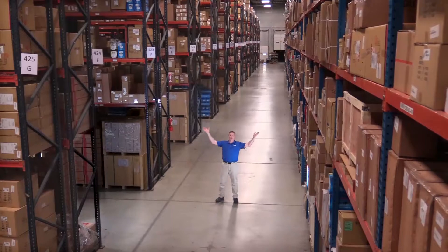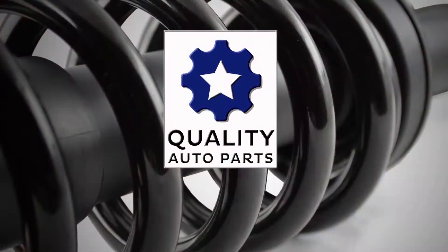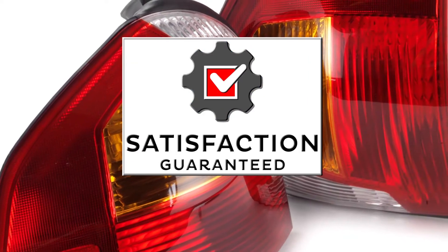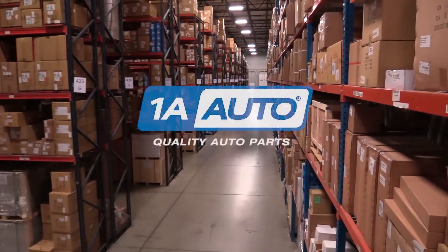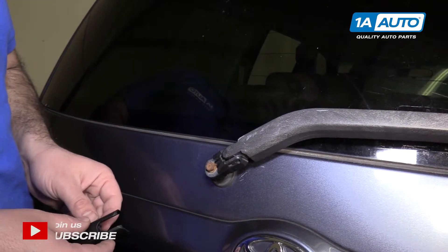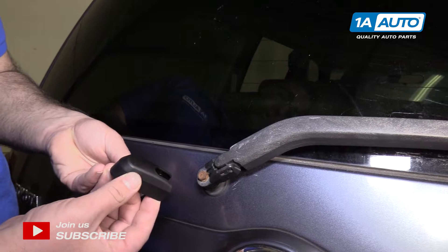Hi, I'm Mike from 1A Auto. We've been selling auto parts for over 30 years. If your cap for your rear wiper arm is missing like this one, you can buy a brand new one from 1A Auto.